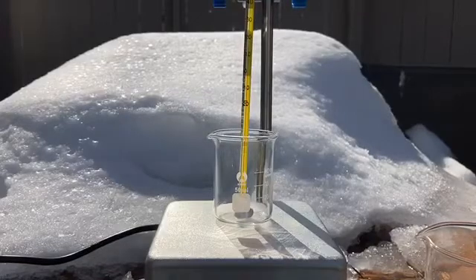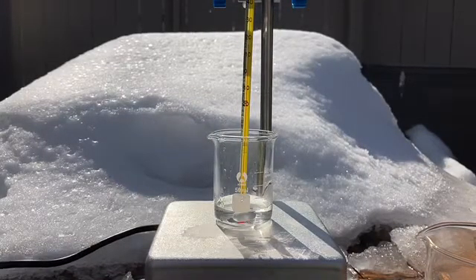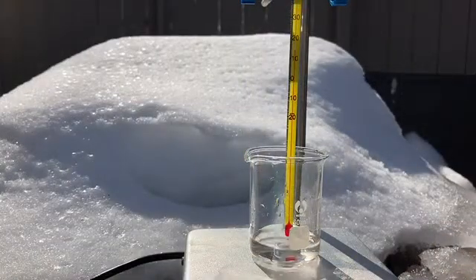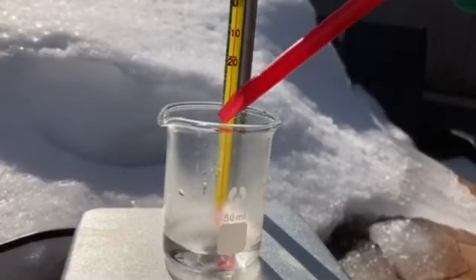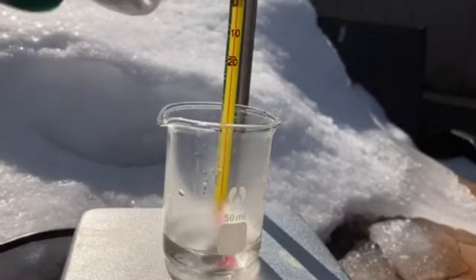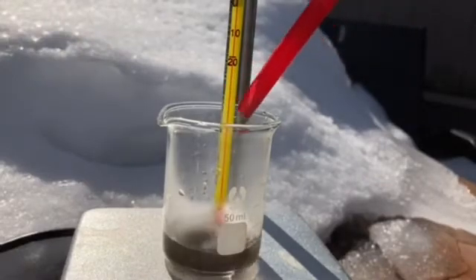Now to a 50 milliliter beaker we add 15 mils of distilled water. We can turn up our heat to 45 degrees Celsius — this will be the temperature that we hold the reaction at. Now we can start adding our cyanamide and hydrazine sulfate mixture very slowly. We have to maintain a pH of between 9 and 9.5 the whole time.